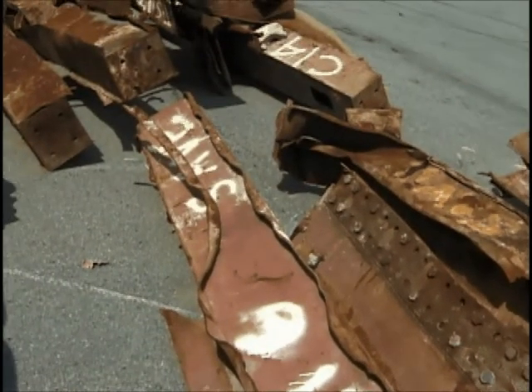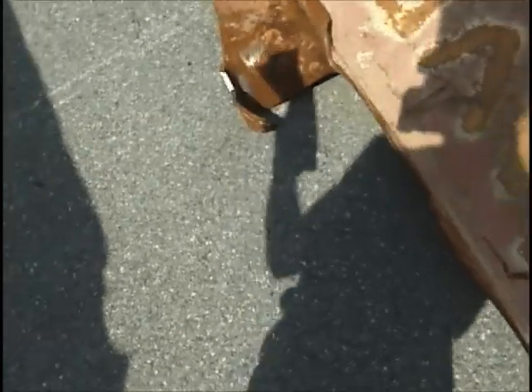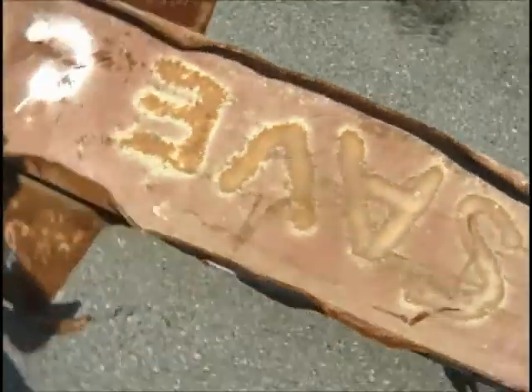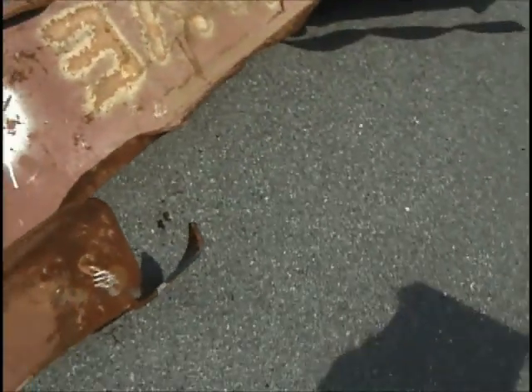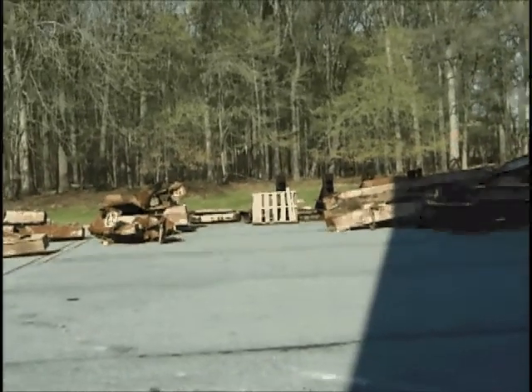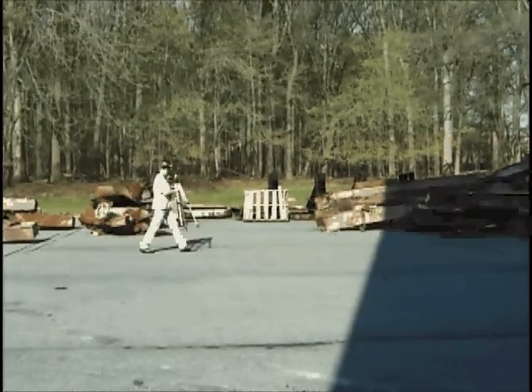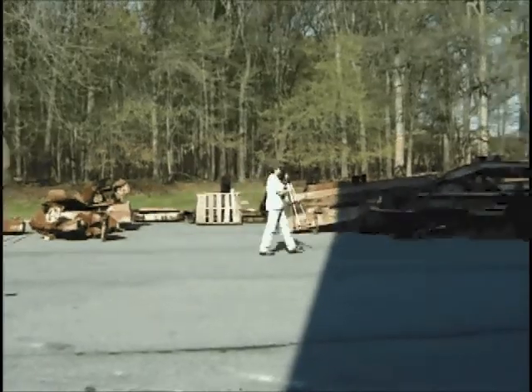This one — that's the top spandrel adjacent to column three. Let me see if I can get a better shot of this cutout for you. Today is April 16th, it's 9:30 in the morning, and we are out cutting more samples from the World Trade Center debris.